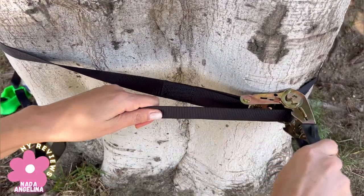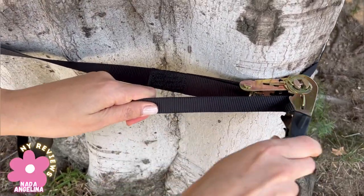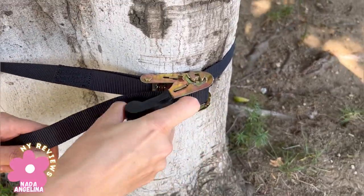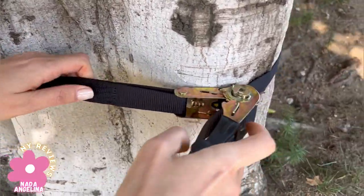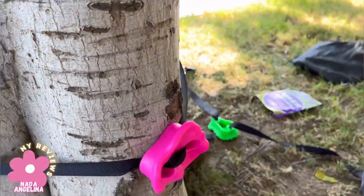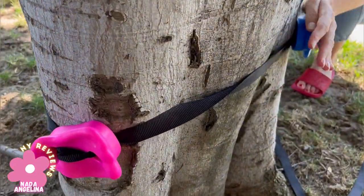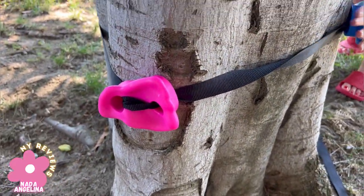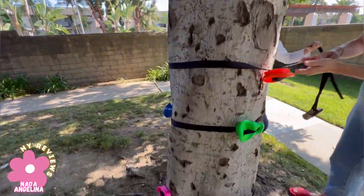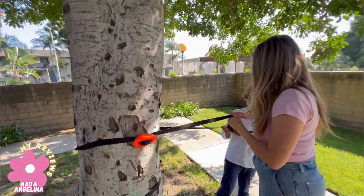This is loose — to tighten it, you do like this. If you want to loosen it, you just press on this again and it will get loose. But now we want to tighten it so that my kids can climb the tree. Okay, it's tight. Fix them — turn, turn, turn — yes, thank you.